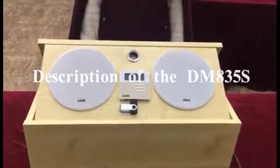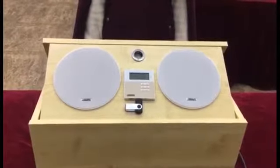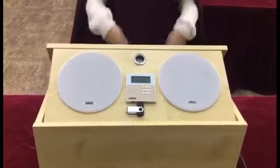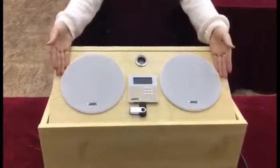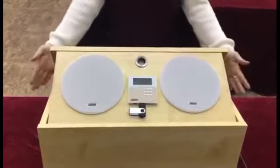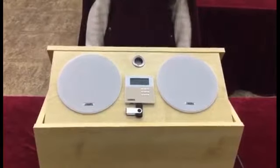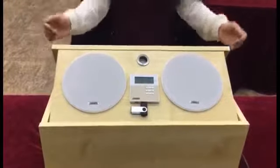Today we will introduce a smart home music solution of a single room, the DM-A35S from DSPPA. This suite consists of a music amplifier and two ceiling speakers, with an integrated compact gift box design featuring excellent sound quality, sleek design, small size, and easy delivery and installation.